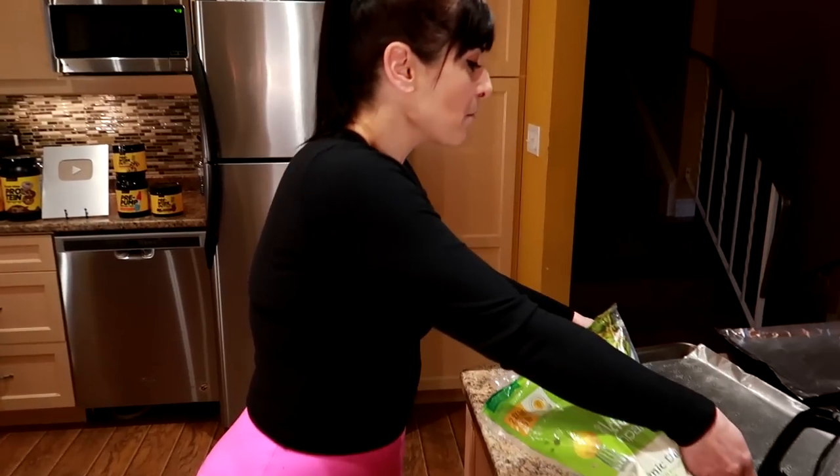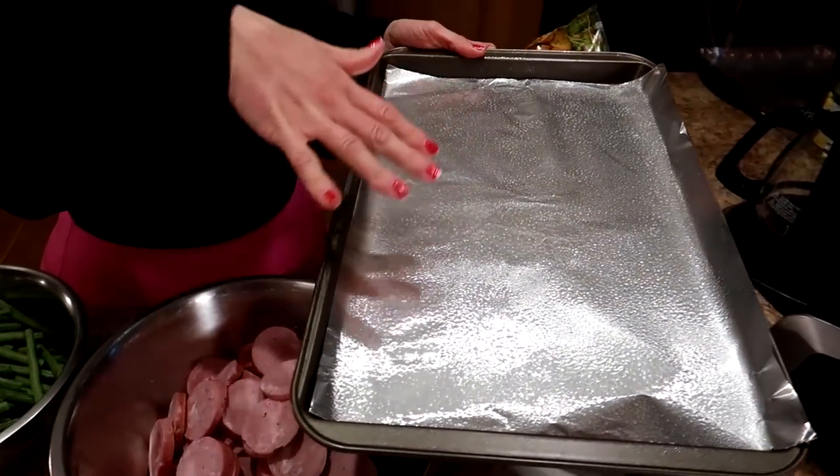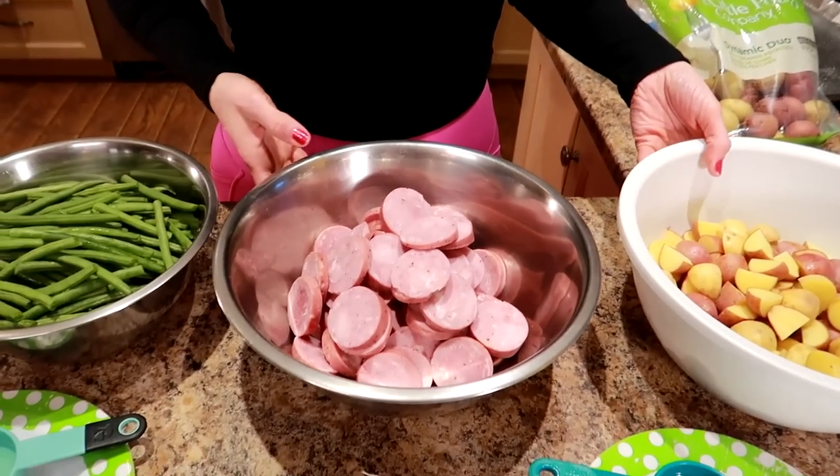My goal is to make about six servings with this meal prep — about six meals, three for me and three for Sassy, which is my cute husband behind the camera, who's also lost the same amount of weight and kept it off for the same amount of time. I have my oven preheating at 425 degrees. We're going to need two to three baking sheets — I'm going to start with two. I've got them covered in tin foil and sprayed with cooking spray.